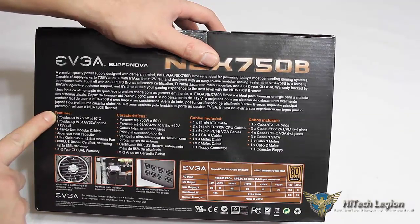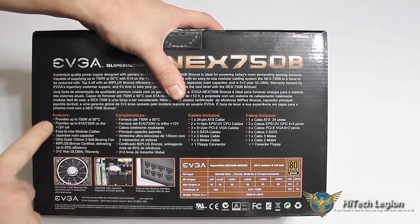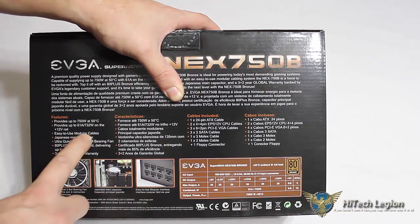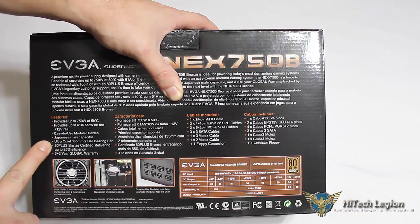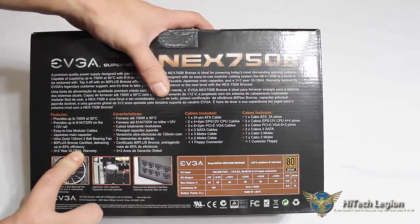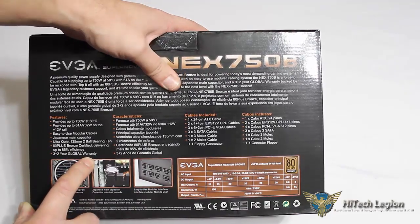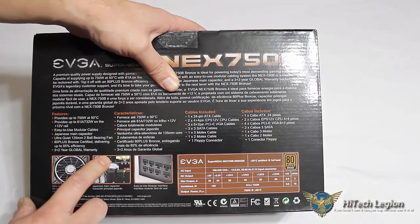It features up to 750 watts at a rated 50 degrees Celsius. It provides up to 61 amps, 732 watts, on the positive 12-volt rail. There are modular cables. The main capacitor is a Japanese capacitor. It features an ultra-quiet 135-millimeter two-ball-bearing fan. The 80 Plus Bronze certification delivers up to 85% efficiency, and it has a 3-plus-2-year global warranty with registration within 30 days of purchase on the EVGA website.